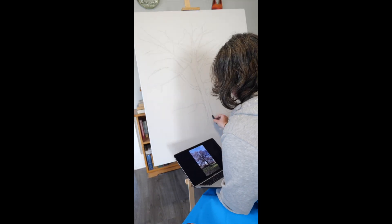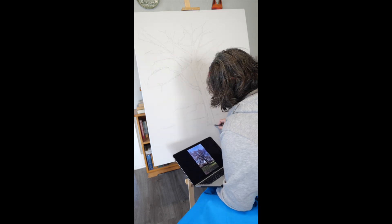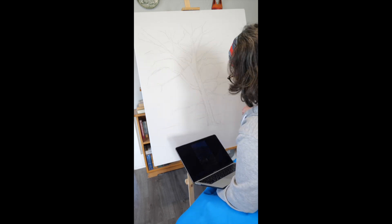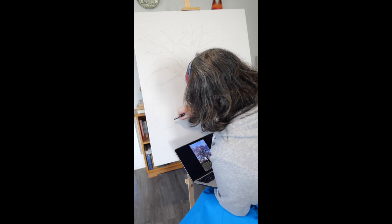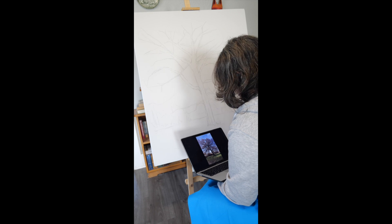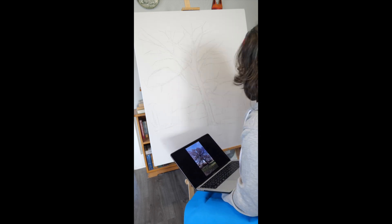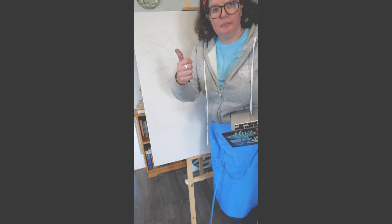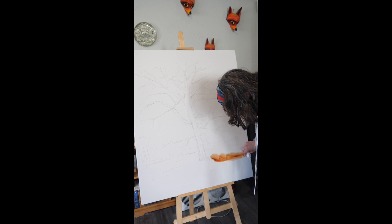Let me know in the comments below if you'd be interested in learning about how to make and stretch your own canvas, and more of the nuts and bolts of how to paint and put things together — I'd be happy to do a video about that. Here you can see I'm just sketching in the basics, the lines of the tree. And after a brief interval, we'll come in with the underpainting.